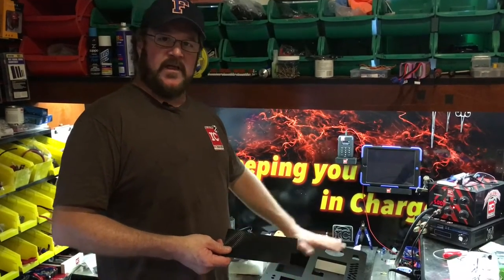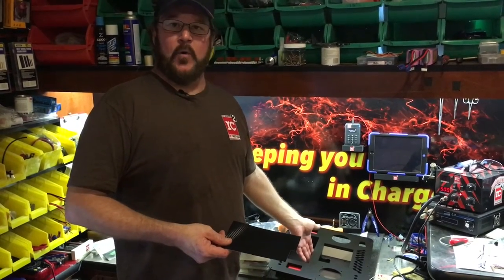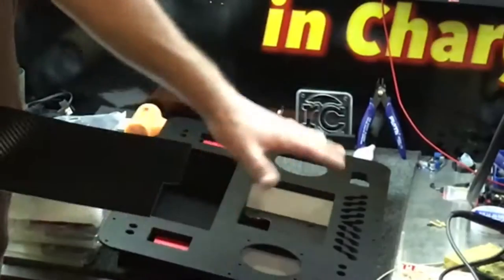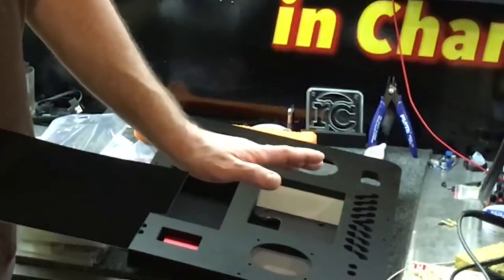For the customer that's getting a bare kit — where they do all the work and insert everything themselves — all we're going to do for you is the chemical welding on the storage and the chemical welding of the brackets for the charger and the charger mount. All the CNC work and everything else you're going to do yourself.